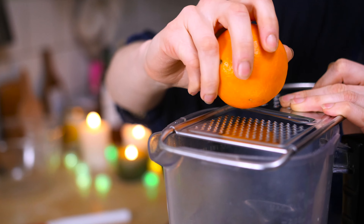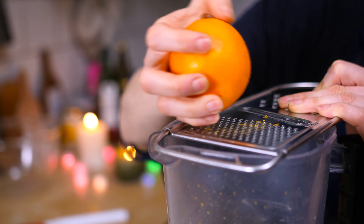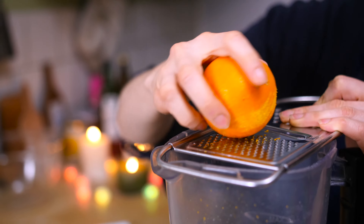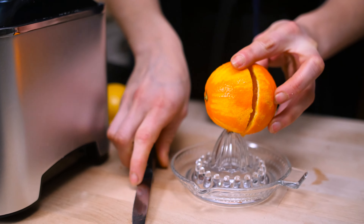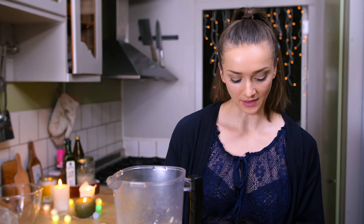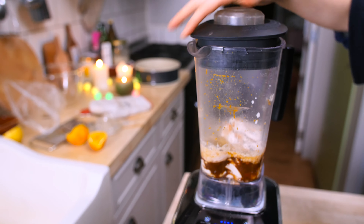If you don't have any, don't worry — it will still be delicious. My orange: we need the zest. It's really important that you don't zest in the white parts, because you don't want your filling to be bitter. We also need the juice of the entire thing. I also like to add a tablespoon or so of lemon juice to lift up the flavors a little bit. Lid on and blend until smooth.